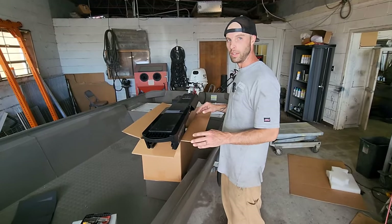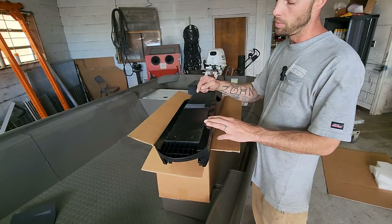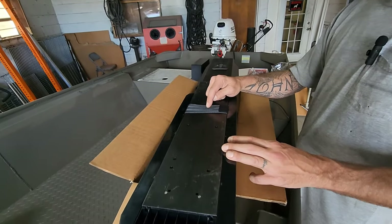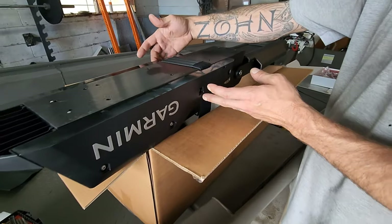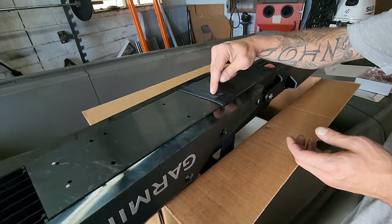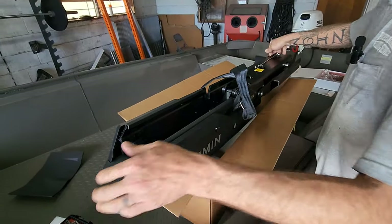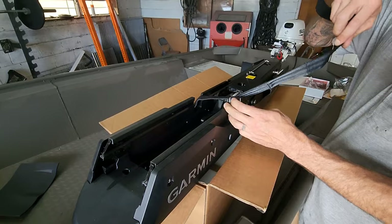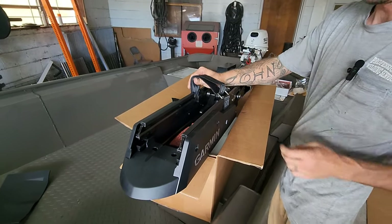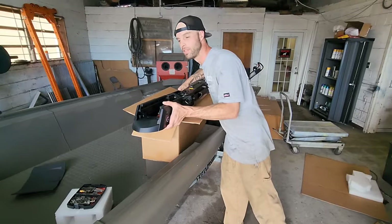One thing you've got to make sure you don't forget before you put this trolling motor on — or you will be taking it back off — is to put the safety strap in here. It's very simple: it's got bolts on the sides you take out, the plastic part comes off. Put this in there and sleeve it in. That way the trolling motor is stowed and you've got the velcro strap to hold it tight. If you bolt this down without it, you will be taking it back off. I know from experience.